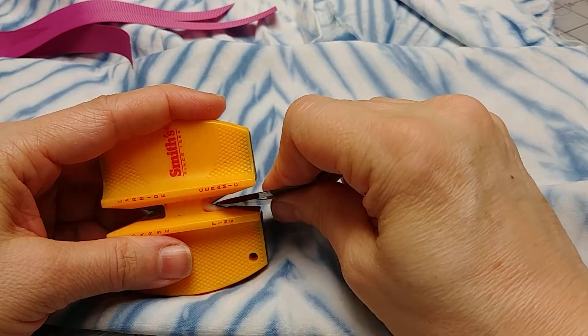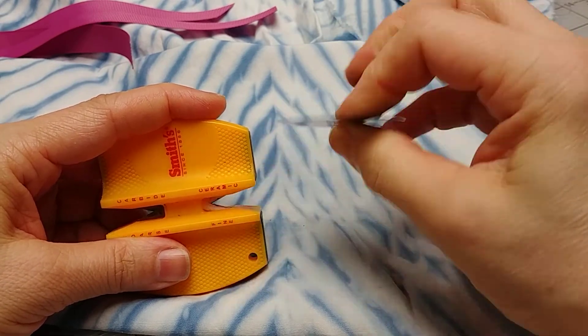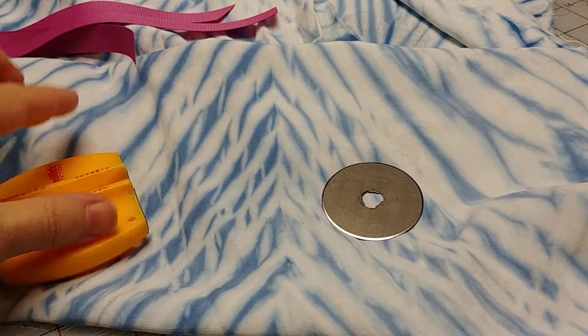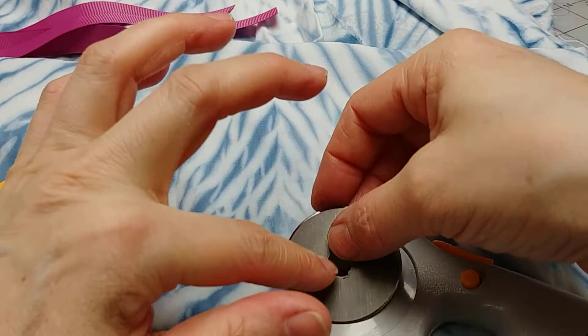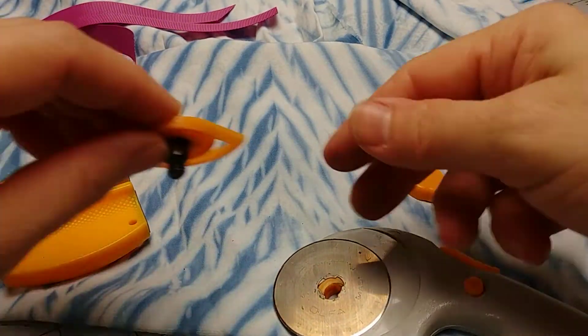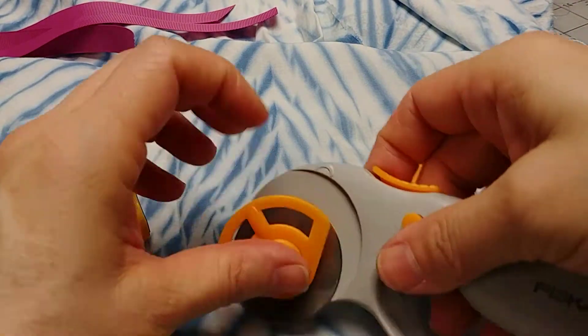You're going to add an eighth of an inch here and there, and of course we all know in the world of sewing: measure twice and cut once.